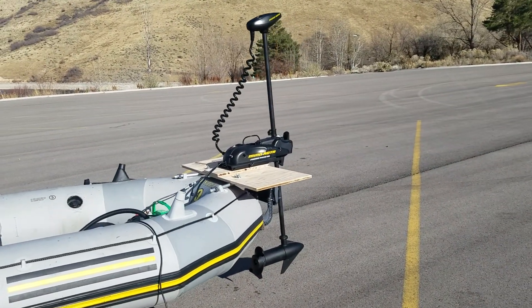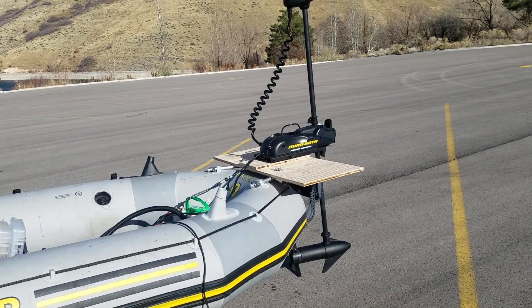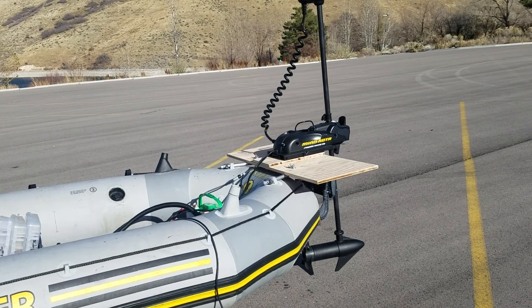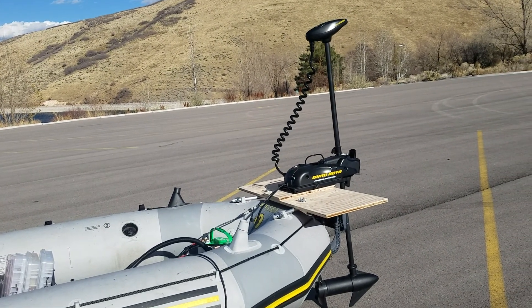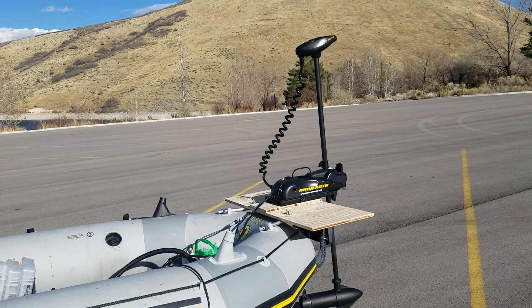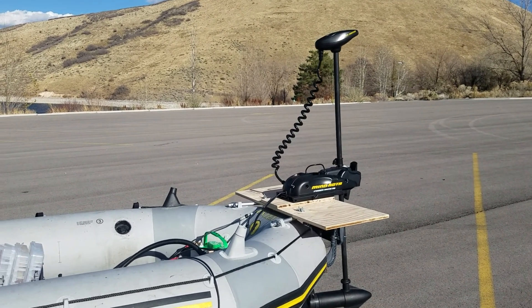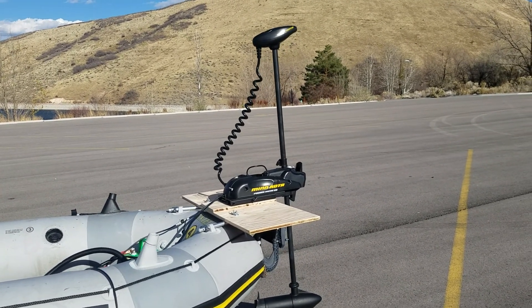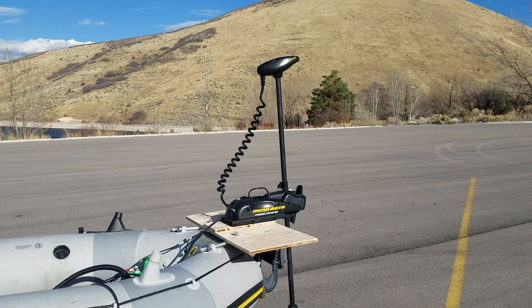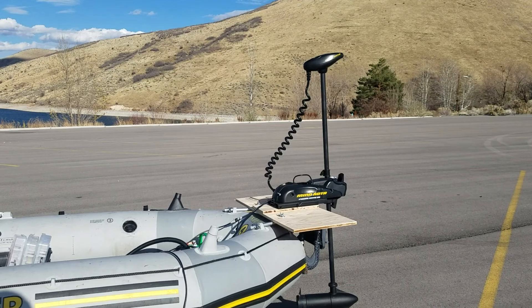There are always pros and cons to everything. With battery power and the trolling motor, it's nice because it's so quiet. I killed it with fish today — I don't know if it's because I was so quiet compared to my gas motor. The gas motor has engine noise and vibration, which I don't know if that scares fish off. This thing is just pure quiet, and you don't have to deal with engine noise all day, especially when you're trolling all day.